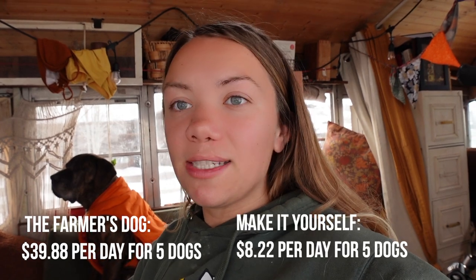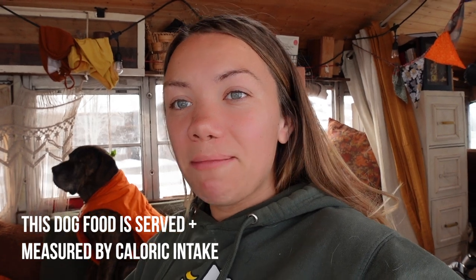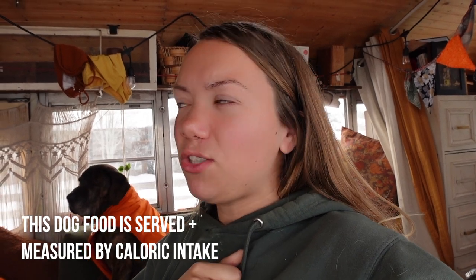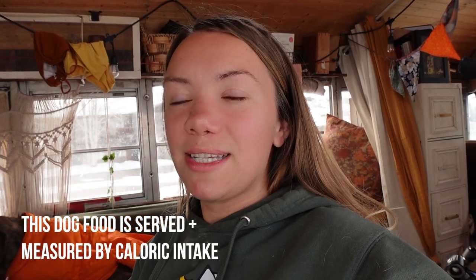I just wanted to note how much this cost in comparison to the Farmer's Dog, which is a popular fresh food brand. It would cost about $40 a day to feed all five dogs with the caloric intake they need using that service, whereas with this recipe it costs us $8 a day for all five dogs, which is really amazing. We actually made this recipe inspired by the Farmer's Dog — they used to post the recipe on their website but don't anymore, so that's why we're posting this. It's cleared by veterinarians and dieticians, it's all good stuff, and it has all the nutrition they need.